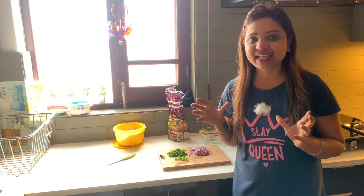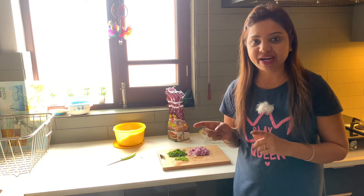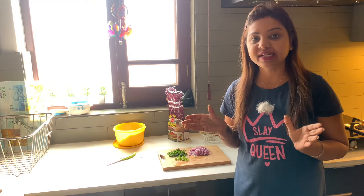It is also called bread pakoda. As the name pakoda suggests, you might think there will be a deep-fried pakoda. But today, I am not making deep-fried pakodas — I am making this in a healthy way. It is very low in oil and very tasty.